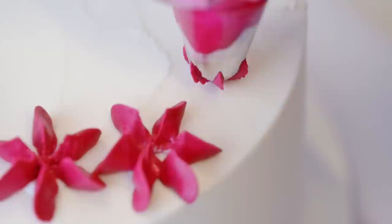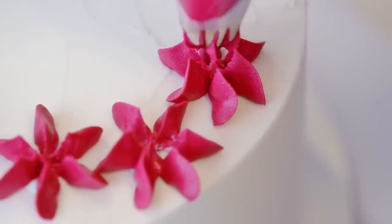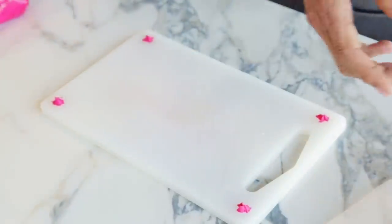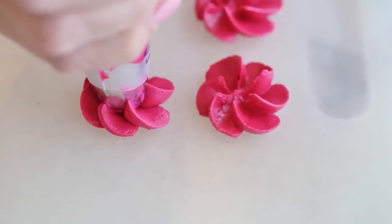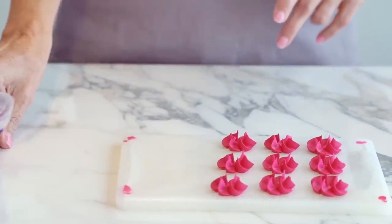Making royal icing drop flowers in batches is really simple. You really won't want to do buttercream drop flowers in advance because those should be piped directly on your treat. First, we're going to need a large flat surface. You can use a cutting board or sheet pan. I have one lined with wax paper and I've secured it down with a few dots of icing on the corners. Pipe rows of drop flowers, but leave enough space so that the flowers don't touch each other.